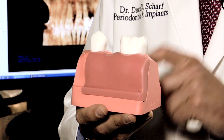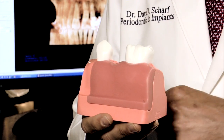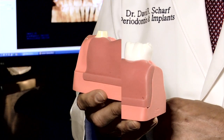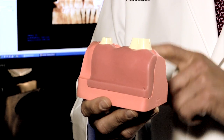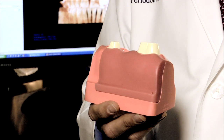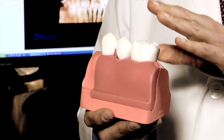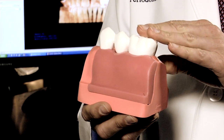In a tooth-supported bridge, the teeth on either side of the missing tooth are prepared and ground down in order to receive the replacement. Let me show you what those look like. For years and years, this was the best that dentistry could offer a patient.